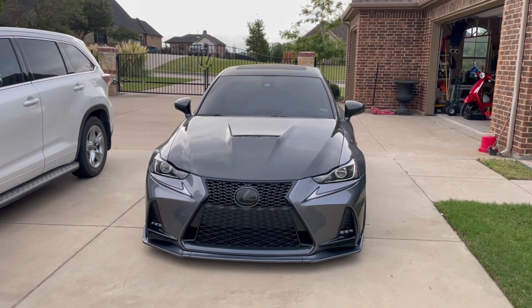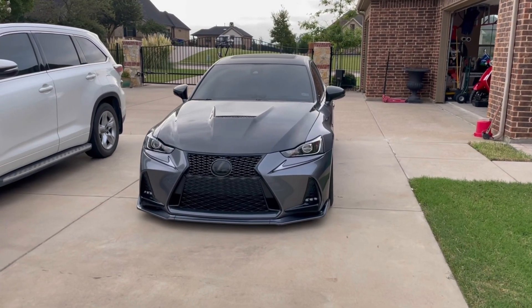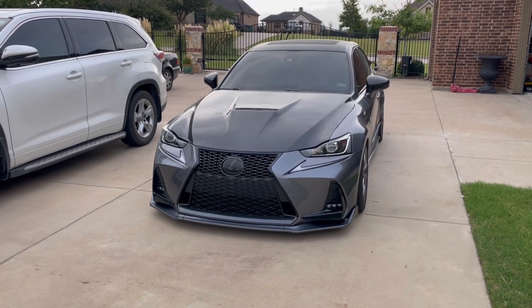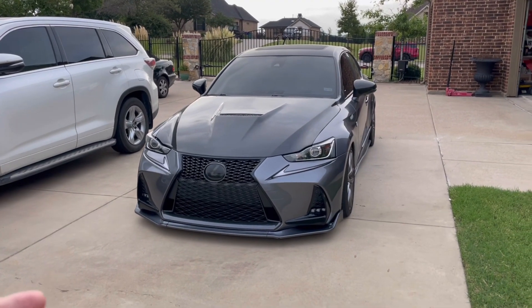Hey everyone, Mr. Gray 3IS here and in today's video I'm going to wash my car. I'm going to show you everything that I use to wash my car — all the products, what I prefer, and how I do it.